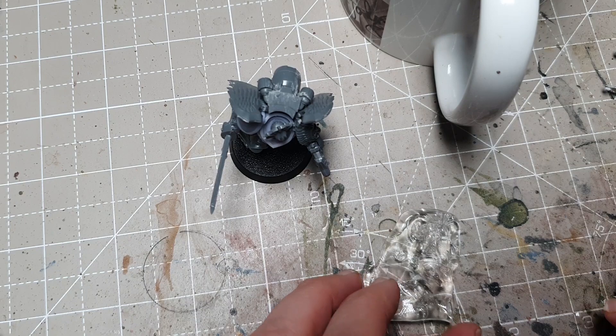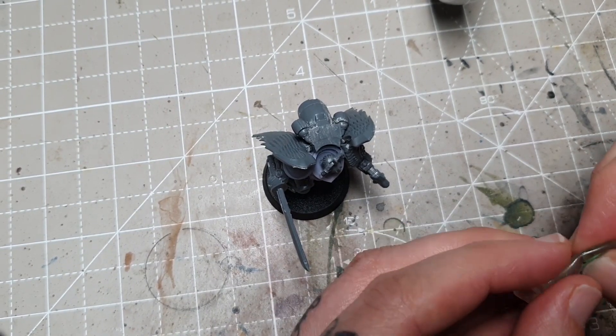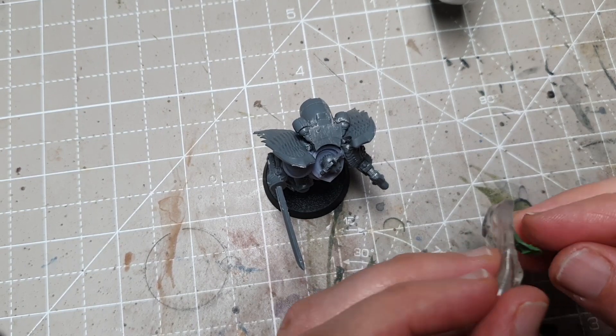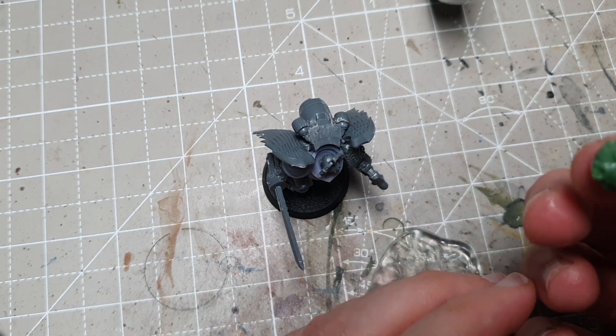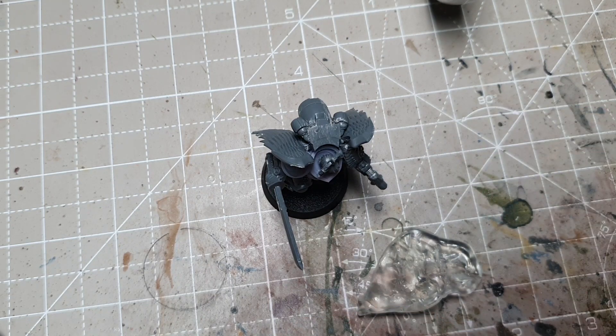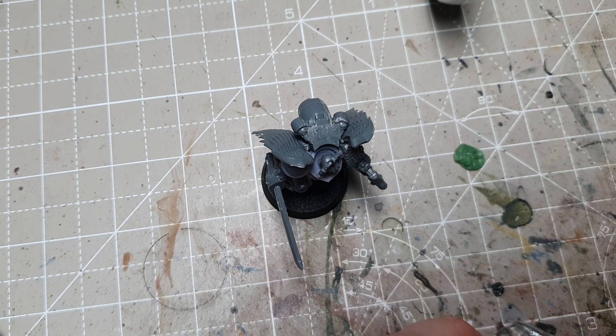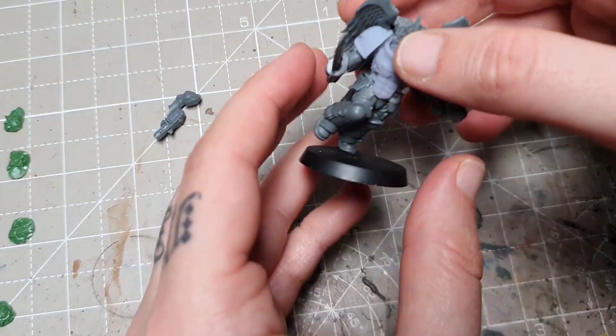Next up, it is just a case of taking some green stuff and pushing that in to get your mold. I'm going to make several of these — some will go on the other miniatures, but I always make extra just in case some of them don't come out as nice as I would like. I leave that overnight to dry, and then once it's dry we can add it to the knee pad.